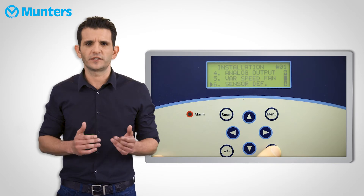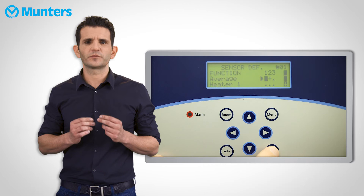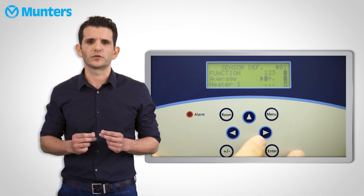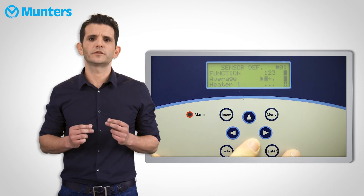But what if we want to assign a specific sensor to a device? For example, a heater. For that, we will go to installation again and select sensor definition. In this menu, the first line will be the temperature average, and the other lines will open according to the devices that we installed — for example, heaters 1 and 2.